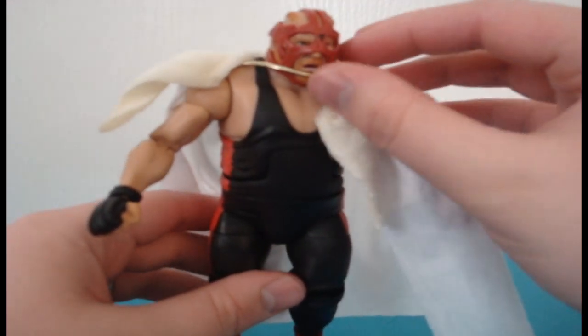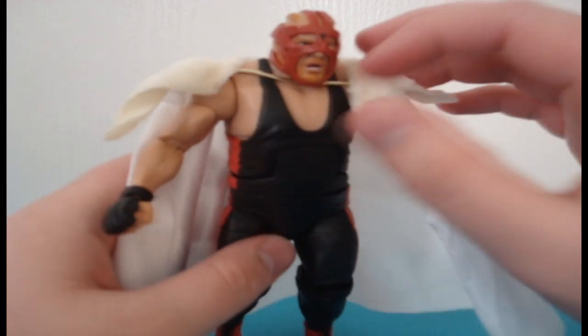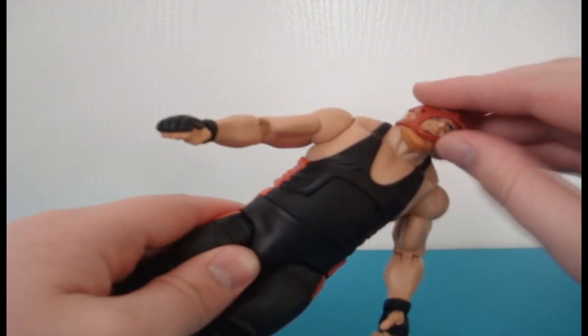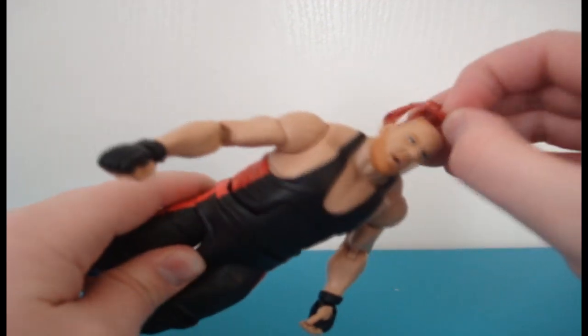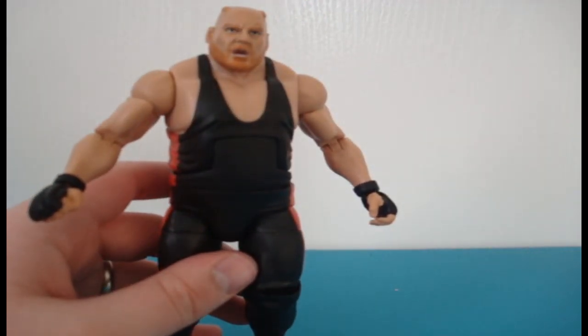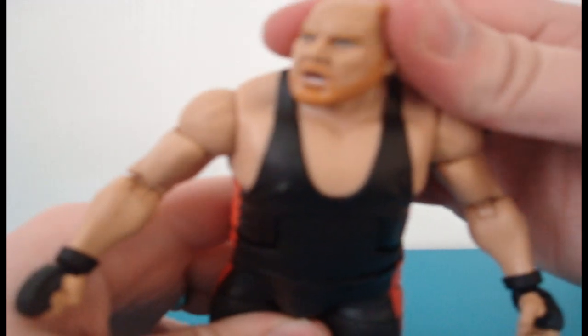I actually don't remember Vader with the cape, although I know he did wear it as I've seen pictures of him wearing it. But to me, Vader is the WWF Vader with the red mask. I would have liked to have seen the WWF attire as well, with the red and black front that says 'Vader Time' on it.